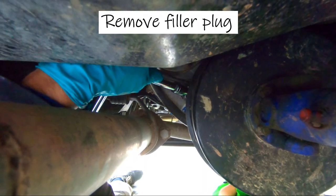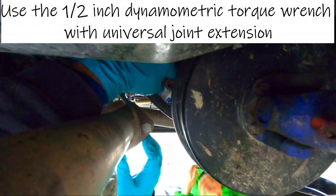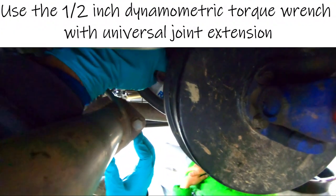You have to find and remove the filler plug to help the oil have a better draining. It's not as painful as the gearbox one to unscrew. You will need the ½ inch dynamometric torque wrench with the universal joint extension.